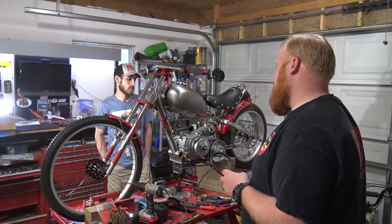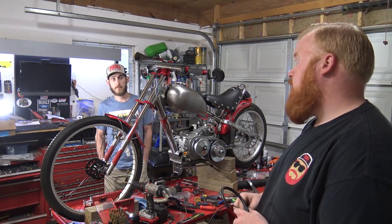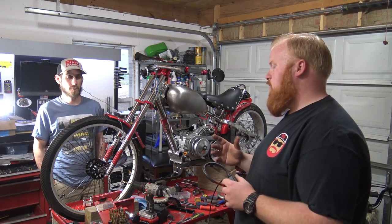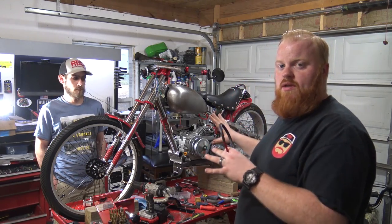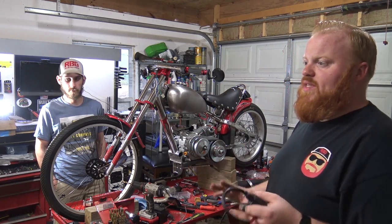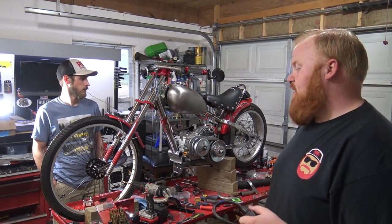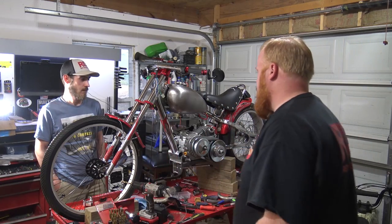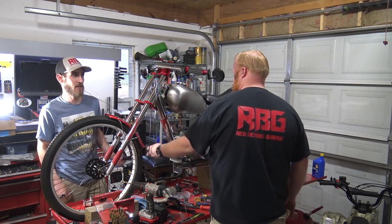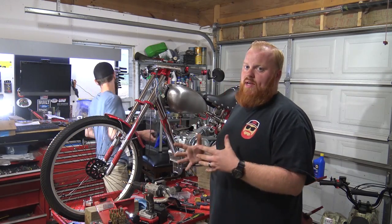We do have a lot more surprises we can't talk about with this bike right now — a lot of things to come. Lonnie's build will hopefully come in within a week or so. The plan is to get as much done on this as possible so we can start back on the four-seater. I know a lot of people have been wanting to see it. The garage isn't big enough to have this up here and be working on the four-seater at the same time.